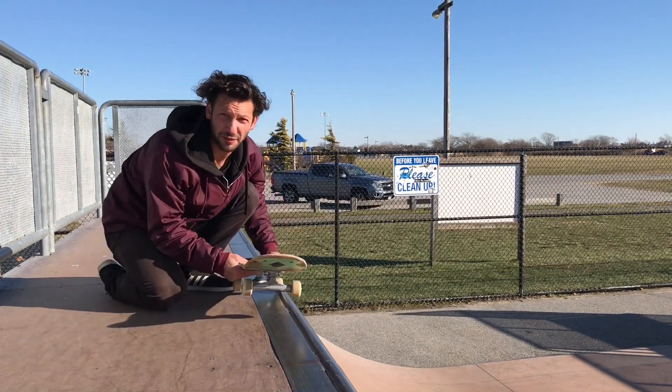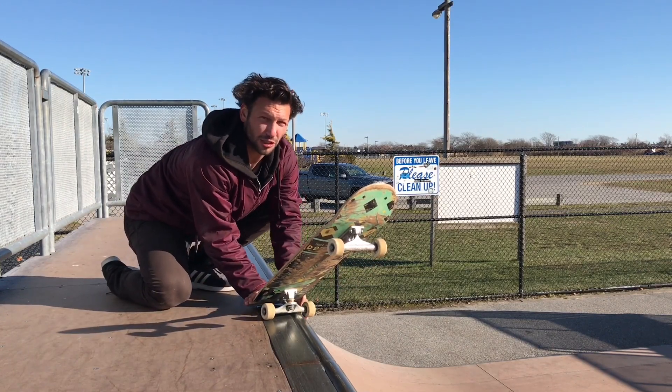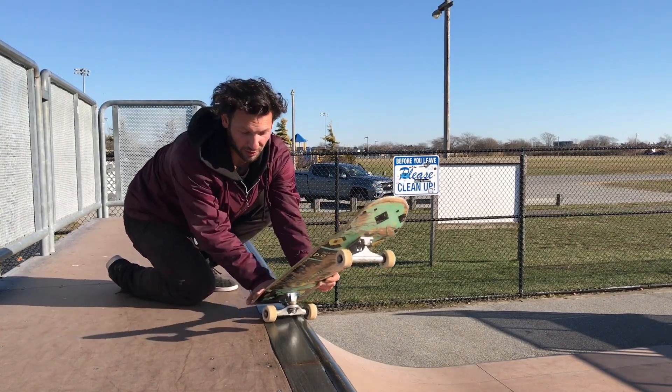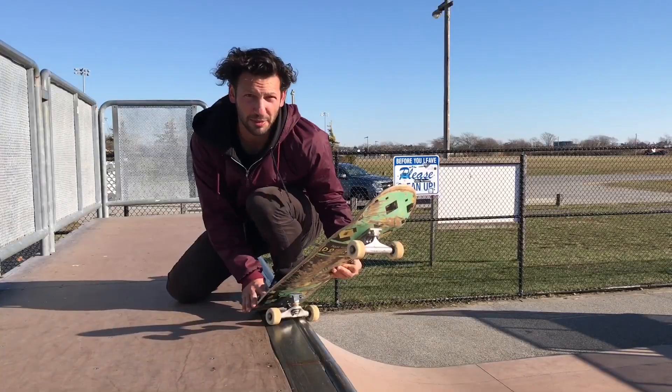This trick is a little different than the frontside 5-0. You're gonna lock in the same way, but normally your shoulders are aligned with your board and you're looking into the ramp. With fakie, you're gonna be grinding but have your shoulders completely turned the opposite direction. This could feel a little weird at first, so I recommend just trying to grind it with your shoulders turned and just kicking the board out in front of you to get the feel of it.